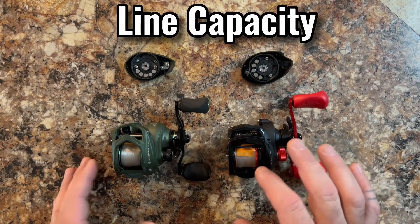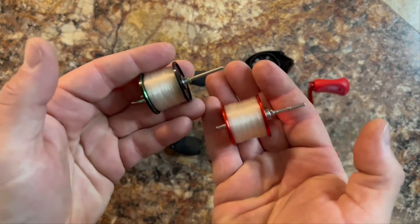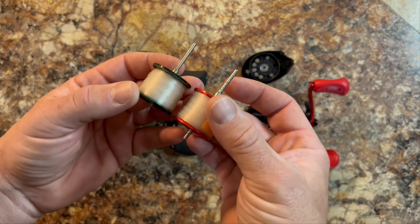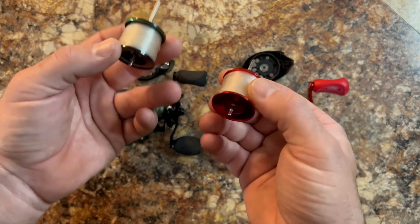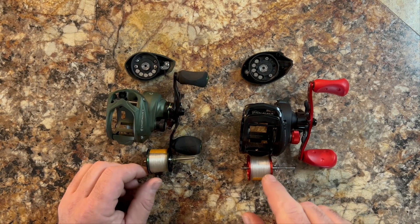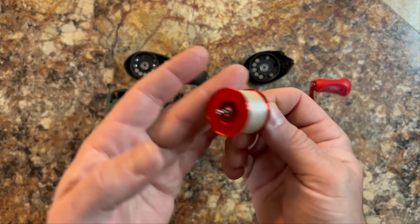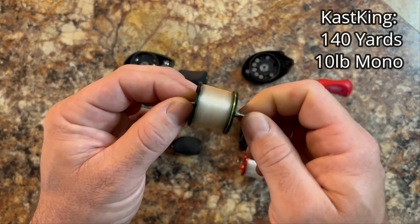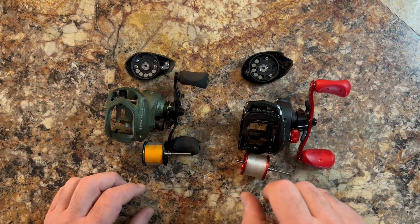Let's talk about line capacity and spool size. Looking at them side by side, they both look very similar, but you can see the Abu Garcia is a little bit larger. The Abu Garcia allows for more line but not much — 150 yards of 10-pound mono on the Abu Garcia versus 140 yards of 10-pound mono on the Cast King. So you're close, but the larger spool size does give the Abu Garcia a larger capacity.